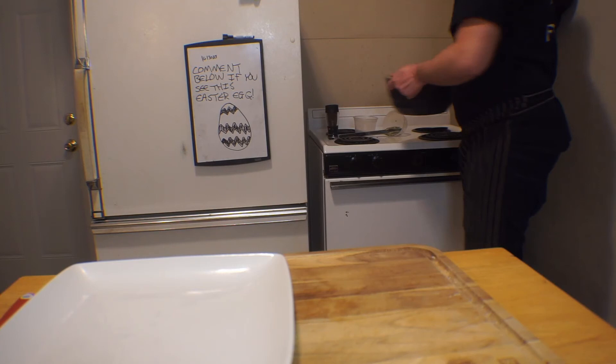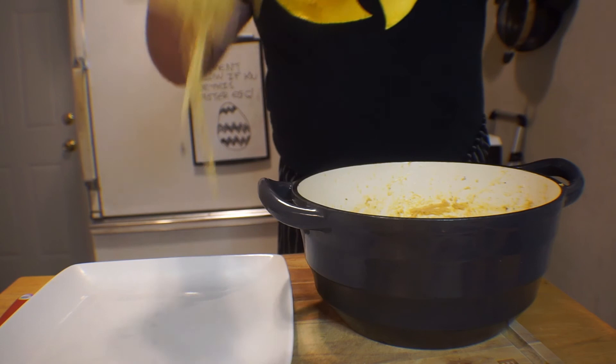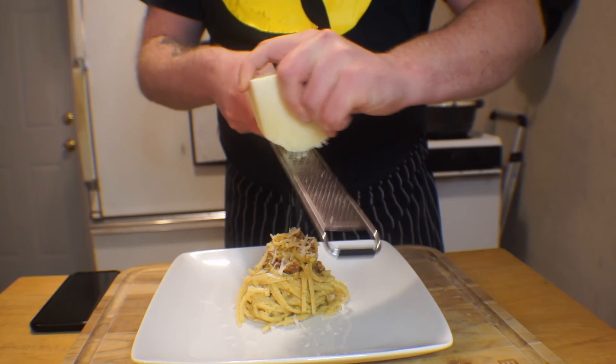You can absolutely just throw this on a plate with some tongs and devour it. But if you want to feel classy and get an Instagram-worthy food picture, use a carving fork to swirl up a towering coiled pasta and dot the exterior with a couple pieces of the meat. Finish it up by hitting the plate with a little more fresh grated cheese, and enjoy.